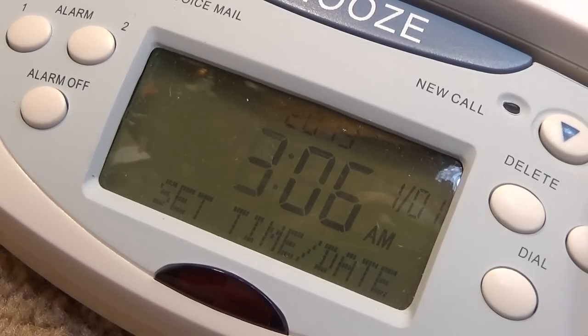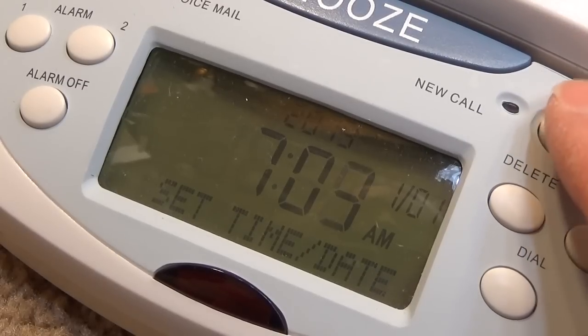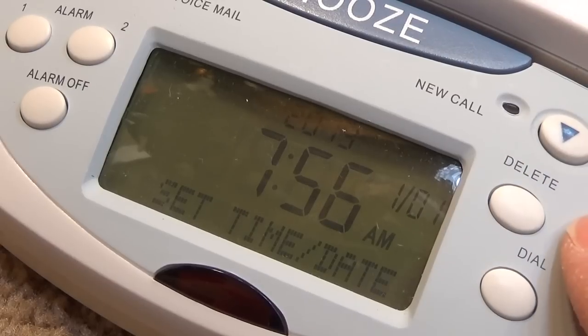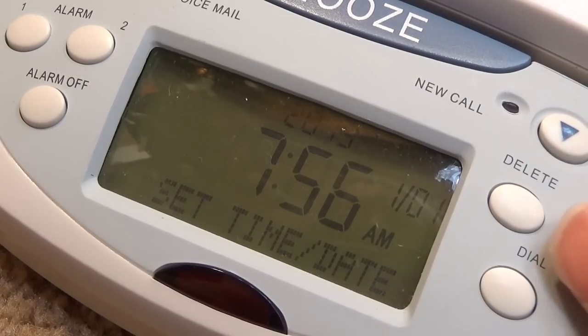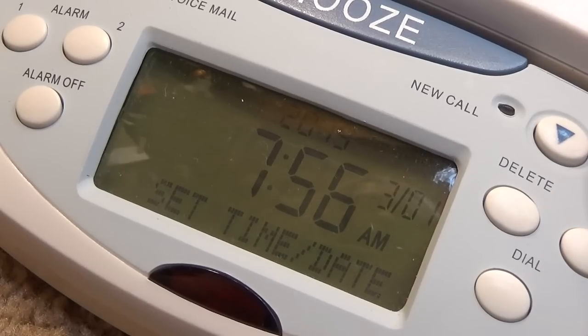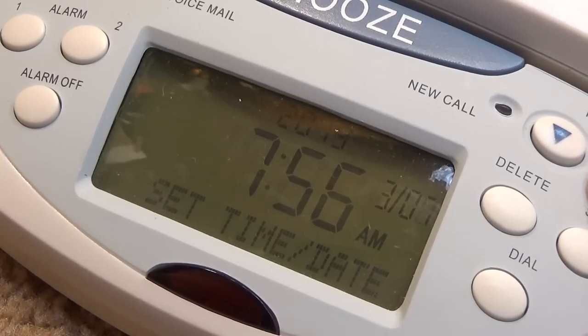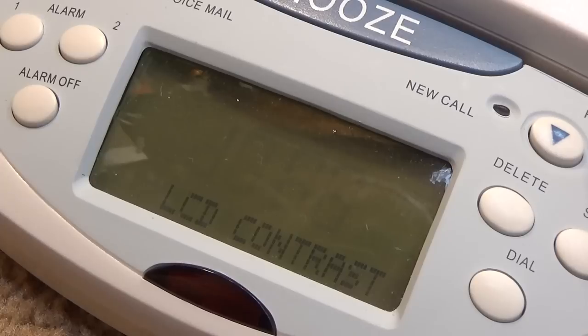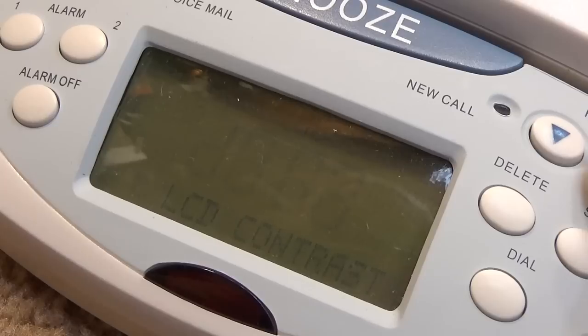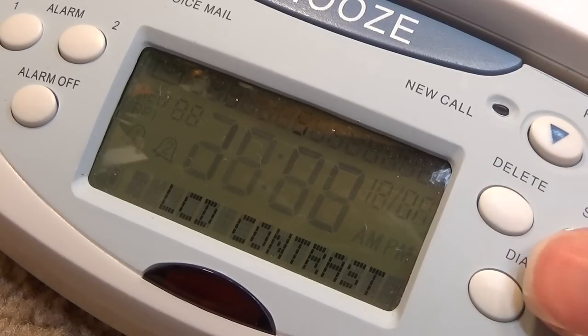And it is 7:56. It's not giving me an option for AM or PM — I guess you'd have to cycle through the whole thing, which I'm not going to do on video. I think it's the 7th. LCD contrast — now we can actually see the display more clearly. Yeah, there we go, we'll keep it on there for now.